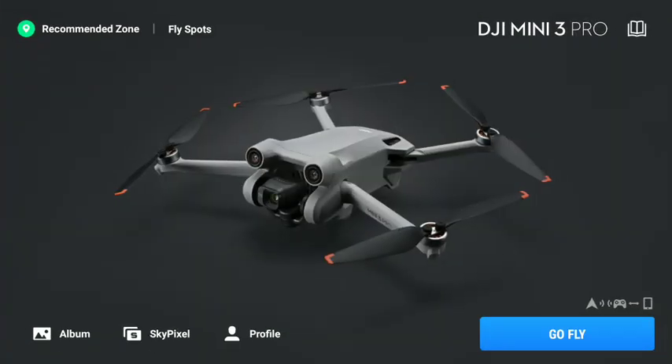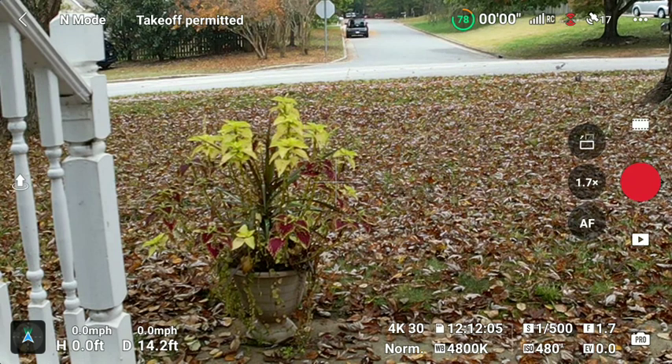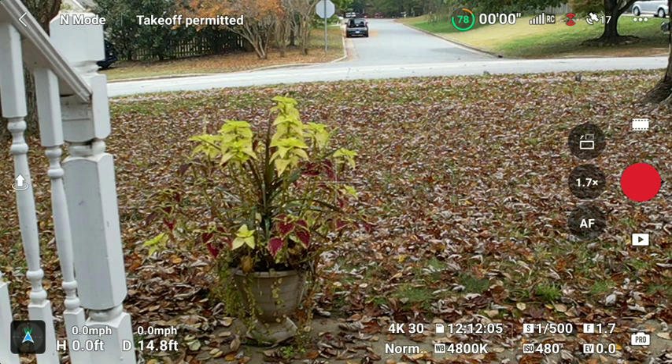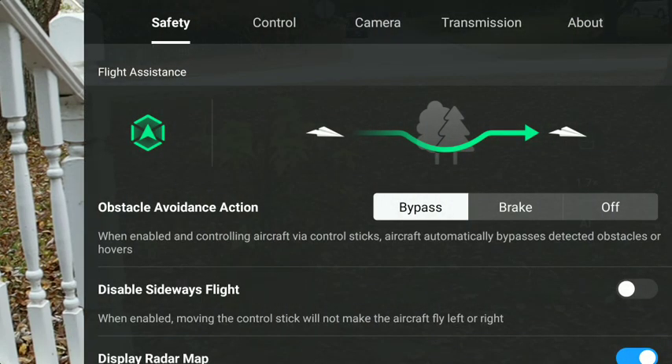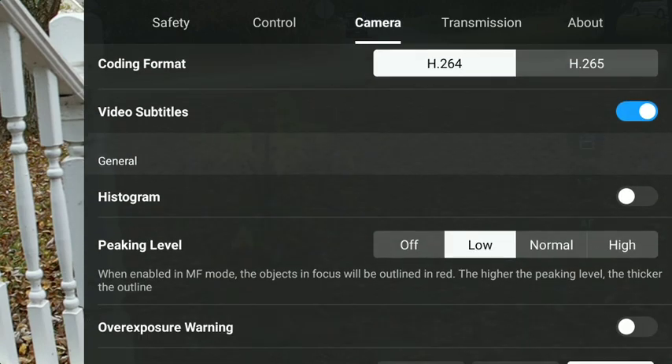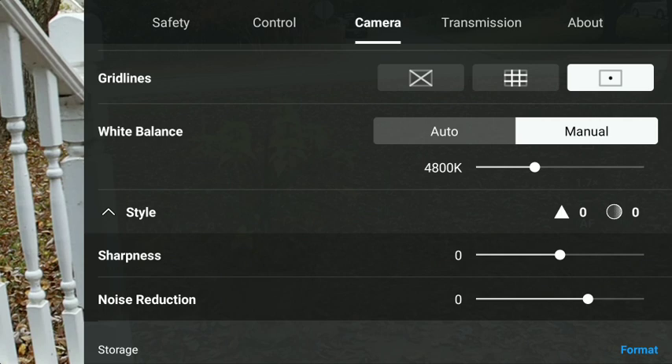I want to show you a couple of features — it's quite good. I've got the drone sitting on the front porch watching the squirrels playing in the leaves. Let's show you the most significant one: go to Camera, come down, and you'll see something called Style. There's a little dropdown arrow on the left next to the word Style.